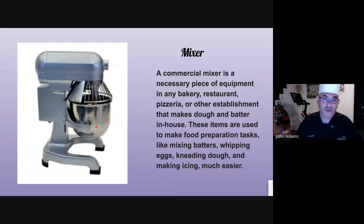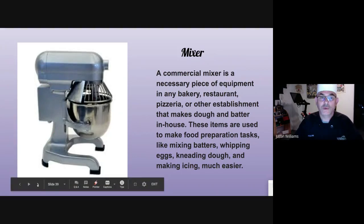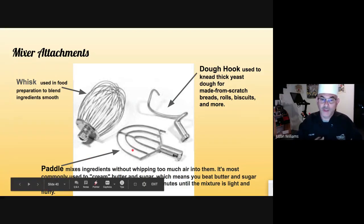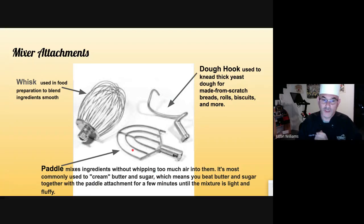This is the commercial mixer — this is a tabletop one, but they make them as big as floor-top ones. This one has a guard on it; not all do. If you have a KitchenAid, it does not have a safety guard, so you have to make sure it is completely off before you put your hand inside. There will be a whole other video just on mixers alone. The attachments: the whisk — not a whip, a whisk — is used to blend ingredients smooth. The dough hook is shaped like a hook. Kneading dough by hand can be time consuming and very taxing; the dough hook does a great job for you. The paddle is shaped like a paddle and is used to cream butter and sugar together without incorporating a lot of air.